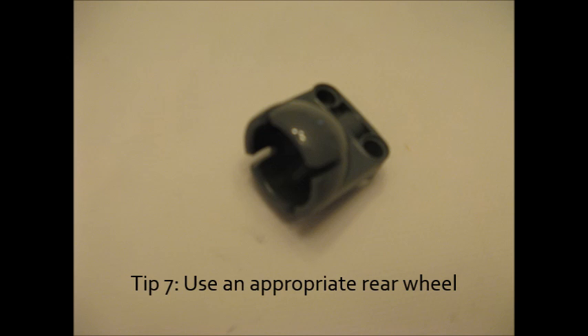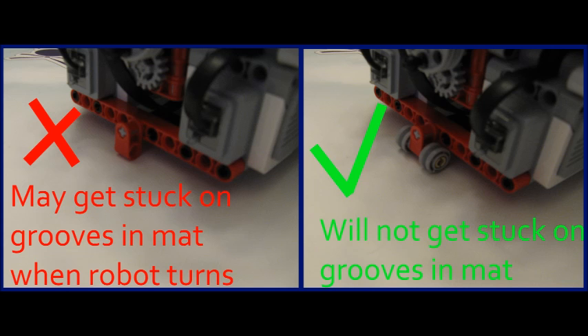Tip seven is to use an appropriate rear wheel on your robot. Ideally you want to use the ball caster shown in this picture — it has a little metal ball that clips into it — but unfortunately I don't have one of those. So these pictures show what I have built instead. Just keep in mind that the FLL table is made of plywood and these pieces of plywood are not always flush with each other. So when you're building your rear wheel, make sure it's like the one on the right where it won't get caught on the gaps in the table, unlike the one on the left which will get caught.